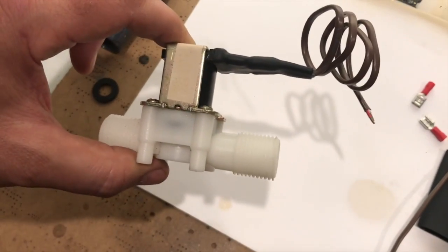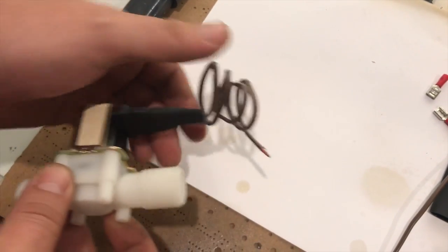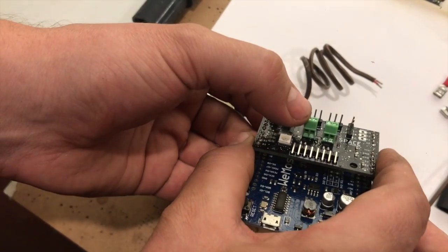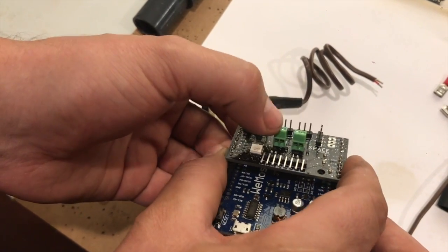Here's a valve that comes with the Adoja gardening system. We've already got a wire and some connectors on here, and you can just take these two ends and screw those into either this channel or this channel to run the valve.